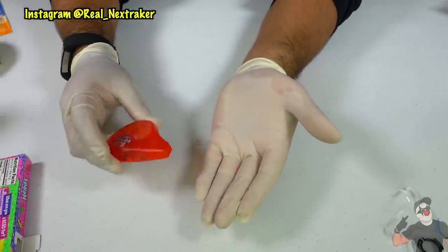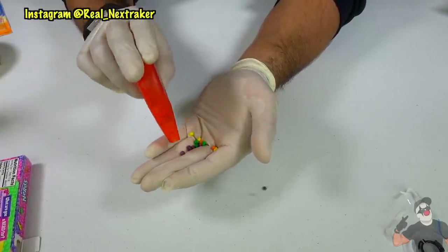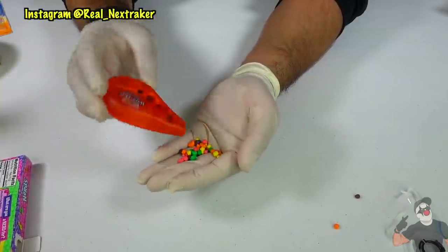Just tilt it at an angle so that the nerds come out through the white-out's opening. You might need to shake it a bit though. This is definitely one of the easier hacks in this video.